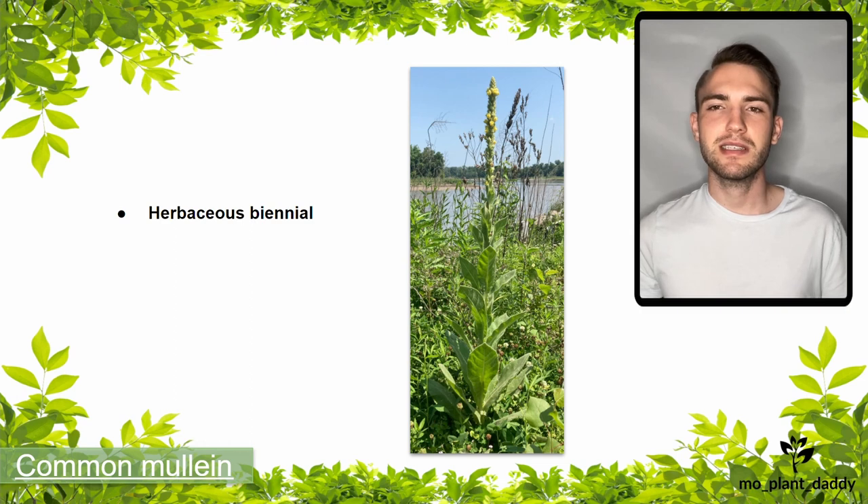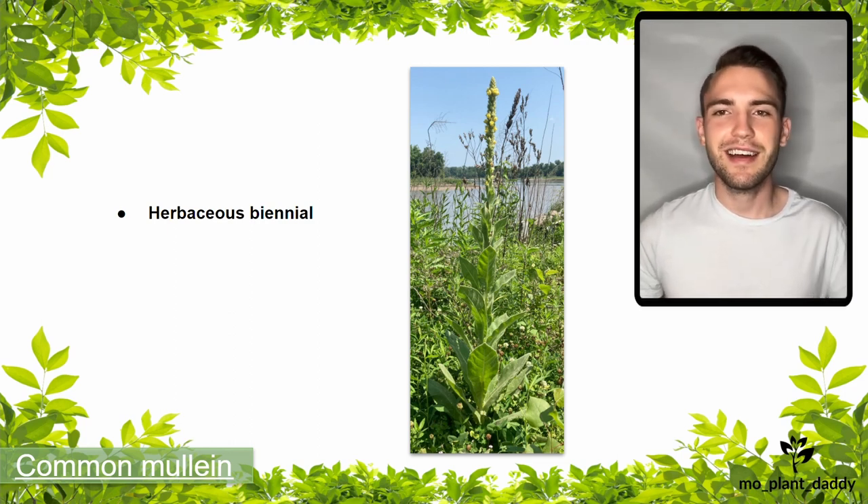Before we get too deep into discussion about common mullein, I want to let you know that if you have any questions about this species, please leave them in the comments below and I'll try my best to answer you. As for now, let's continue on learning about common mullein.